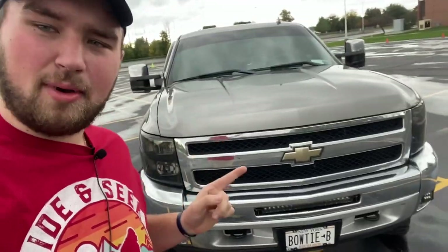Bowtie Brem always has a solution to the problems, guys. Remember to like the video, leave a comment if you liked it or have any questions, and smash that subscribe button. Bowtie Brem, and the bowtie out.